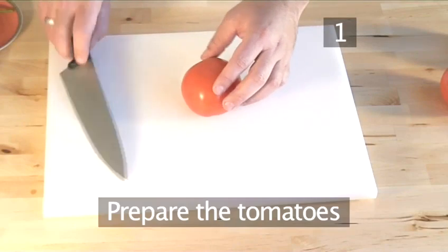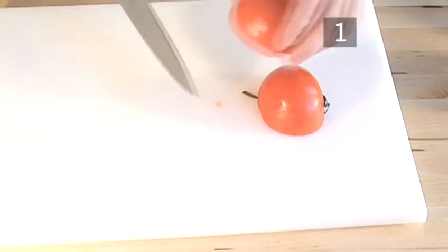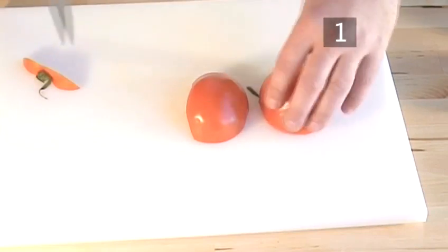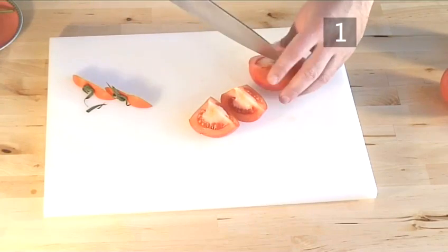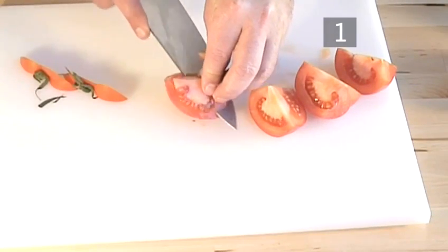Step 1. This tasty and simple dish is easy to make and takes very little time to produce. So let's start. Slice the tomatoes first and then chop them, taking out the seeds this way.